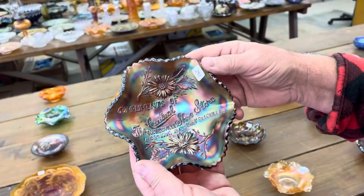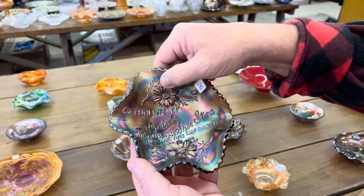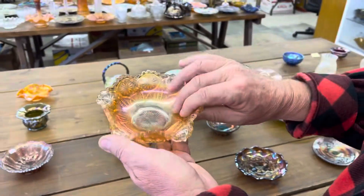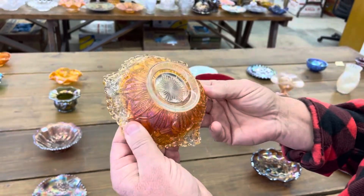Here's the Central Shoe Store ruffled bowl in amethyst. Notice virtually everything is small — so far everything but one bigger piece. Country Kitchen ruffled sauce. This is pretty hard to get — really tough piece.